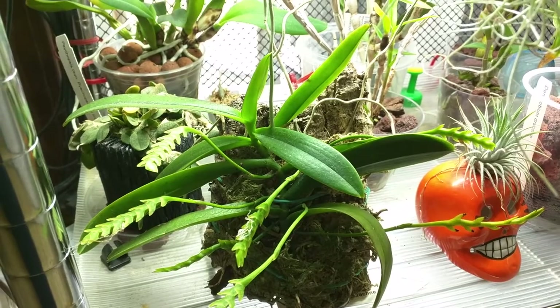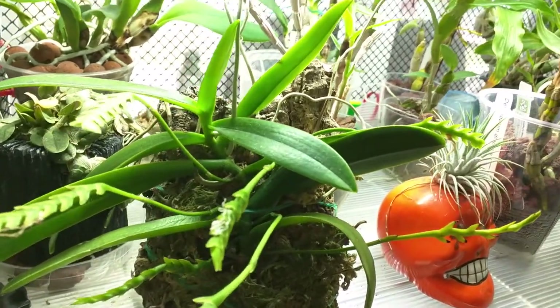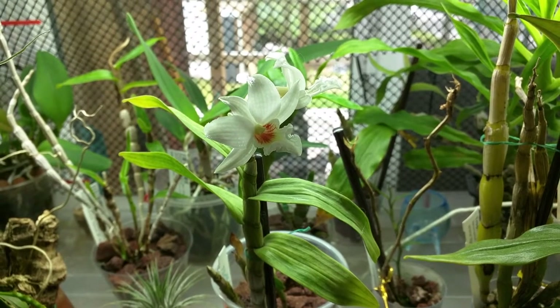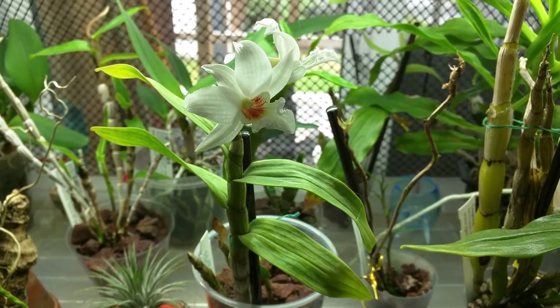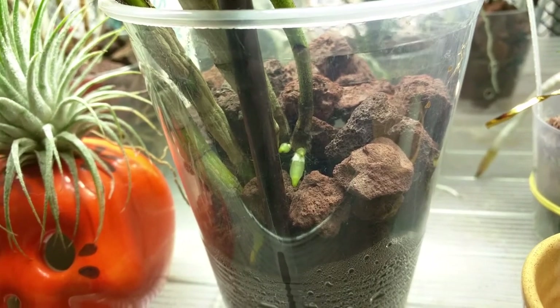This is Thryx spermum lucarachne and it's pushing out a new leaf. It also has a new root coming out as well. This is Dendrobium draconis in bloom — it's been in bloom for a while. I repotted it in lava rock and it just started pushing out new roots.